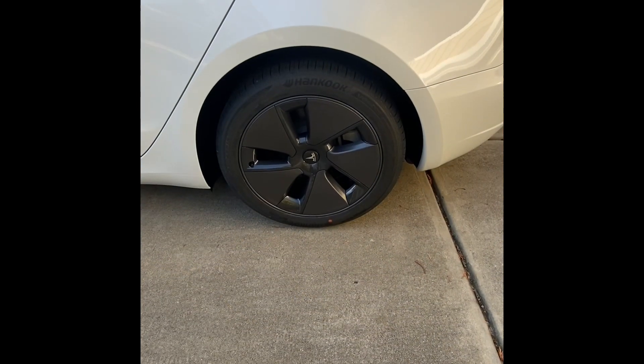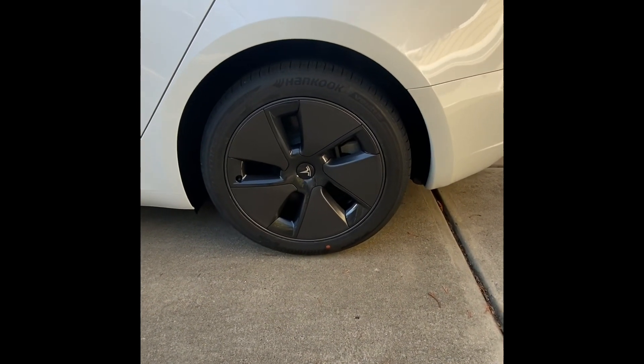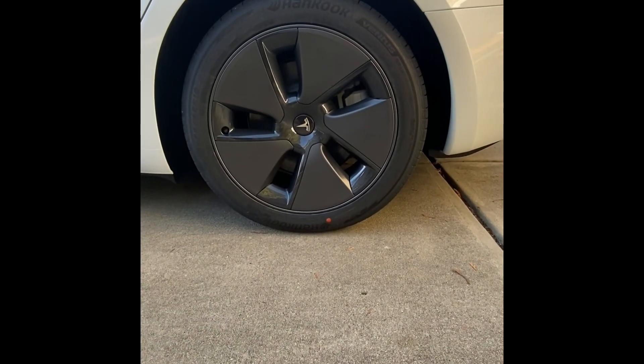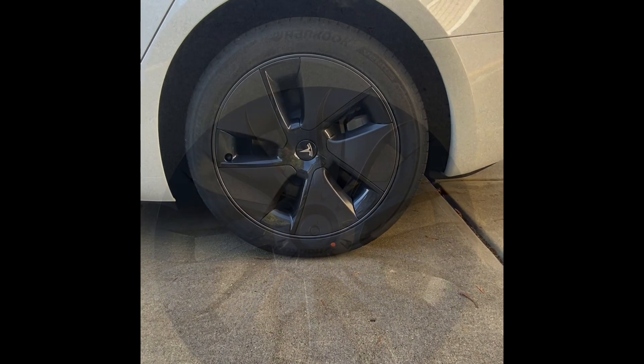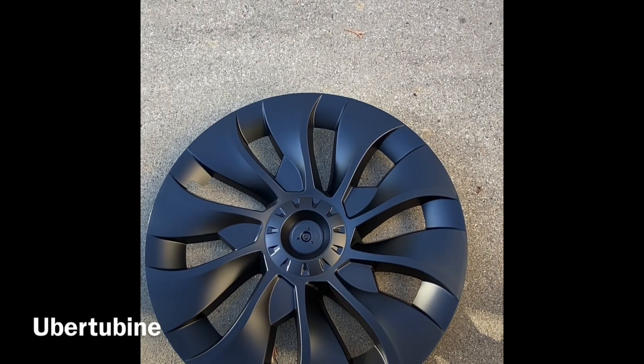These are the standard aero wheels that actually come on a Model 3. As you can tell, there's nothing wrong with them. I love them. They actually look nice. However, if you want to upgrade just a little bit,